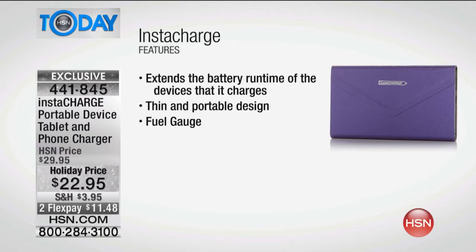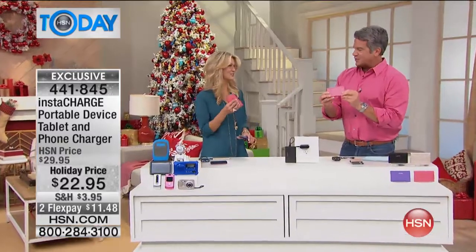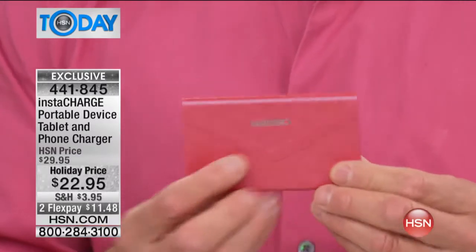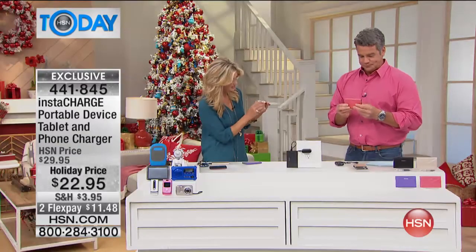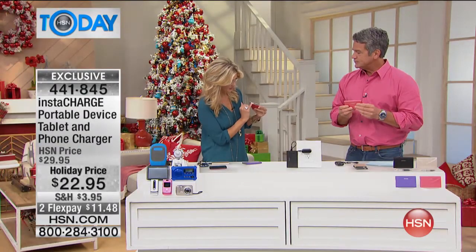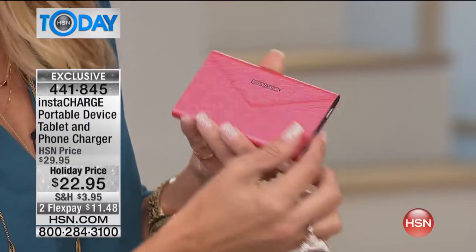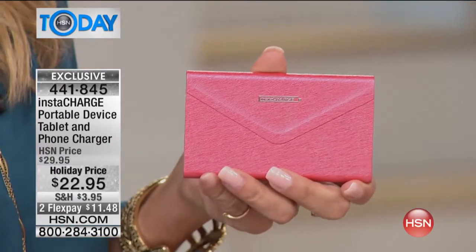This is $7 off. 900 people have already picked it up, and we put it on FlexPay. Leah Little's here to tell us all about it. Good morning, Leah. I love this one because we call this the envelope charger because it actually looks like a little envelope. If you come in close, you plug it in here on the side, so whatever device you have and you're ready to charge, you plug it in through the little USB port that's right here. It looks like a little envelope, and now you're instantly charging your device.